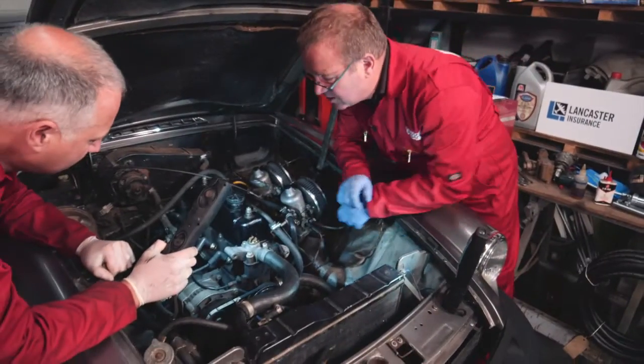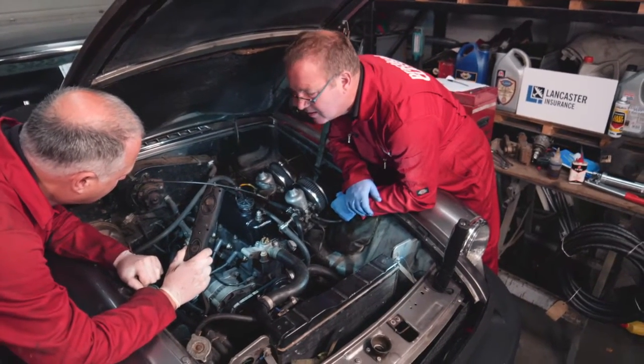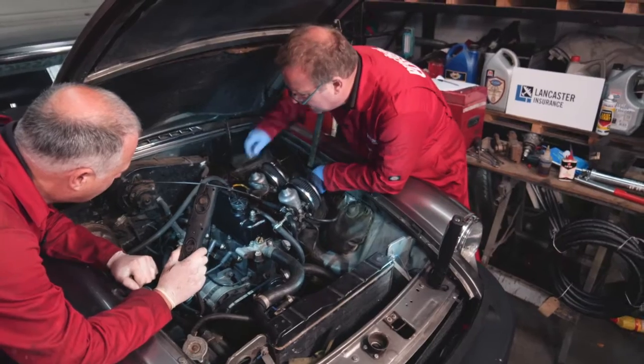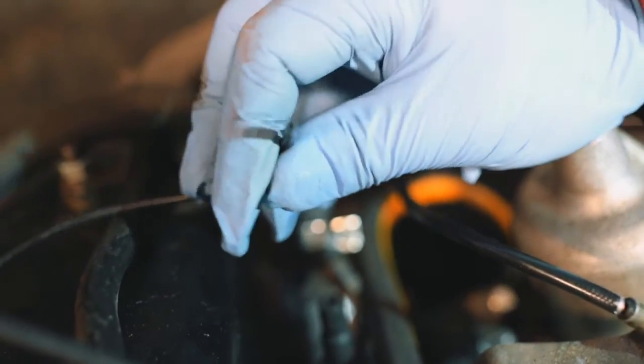On your side, Clive, the last of the hoses I think that we need to inspect — if you could tell me if I'm wrong — but I think is this little one here. Yeah, the advanced distributor pipe.